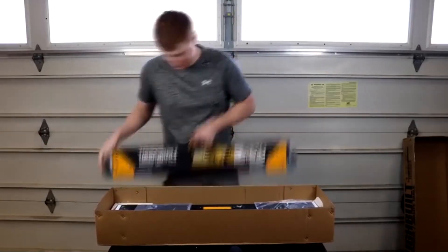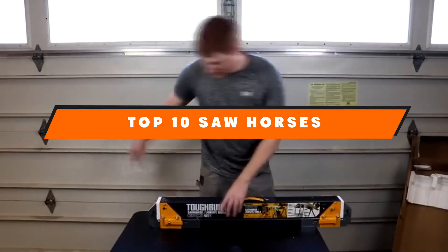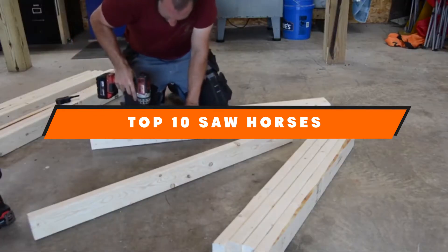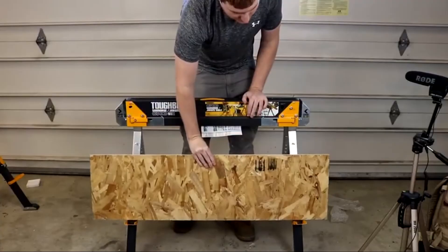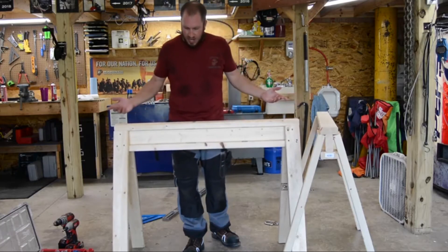If you're looking for the best sawhorses, here's a list you must see. We made this list based on our personal preference and sorted it based on their features, prices, quality, durability, and reputation of the manufacturers and customer feedback. We've also included options for every type of customer. So let's get started.